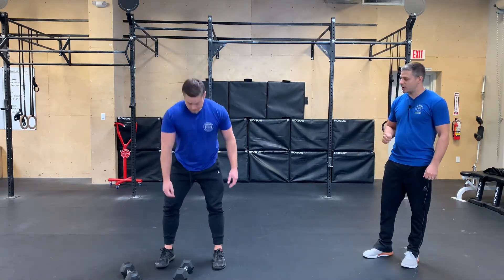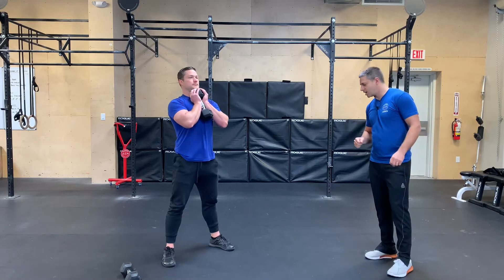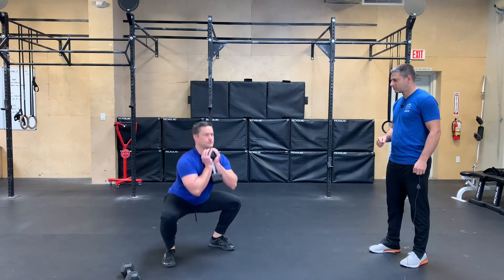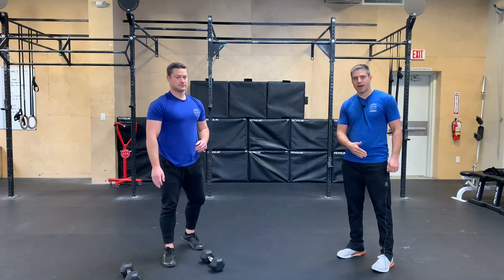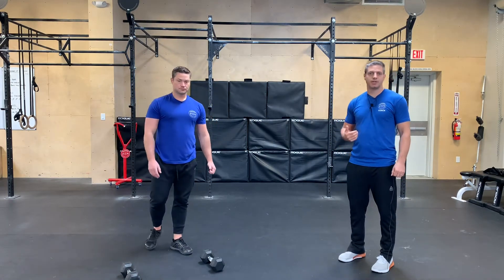Then we go into 30 goblet squats. He's gonna take one dumbbell, bring it up to the chest, hold it nice and close to his body. He's gonna get into his squat stance and then do an air squat. The important thing here: we wanna send those hips back, make sure our knees stay back behind our toes when we go down into the squat, and then on the way up, keeping the chest nice and tall.